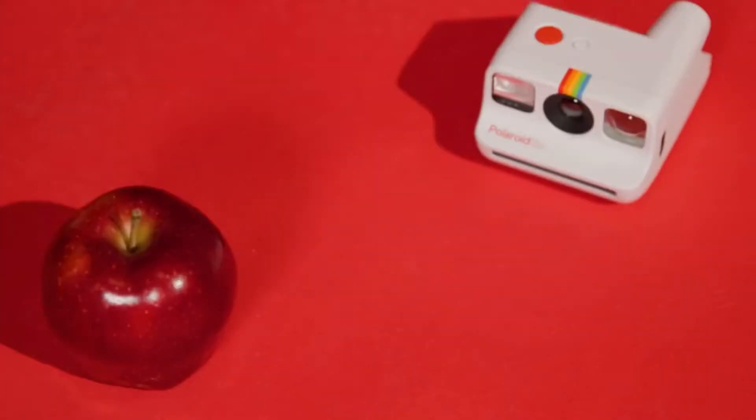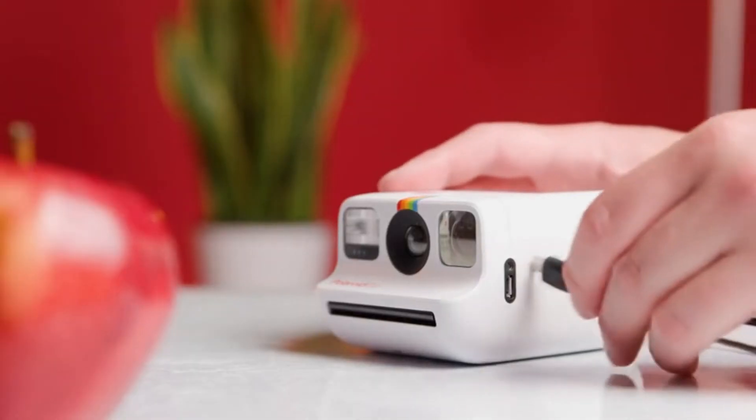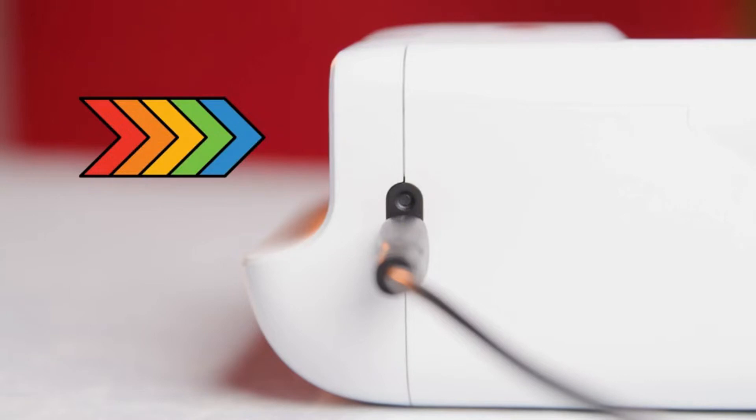The Polaroid Go may be even smaller than the size of an Apple, but unlike an Apple, it needs to be charged via USB before use. So let's give the Polaroid Go a full charge before we fire that first shot.